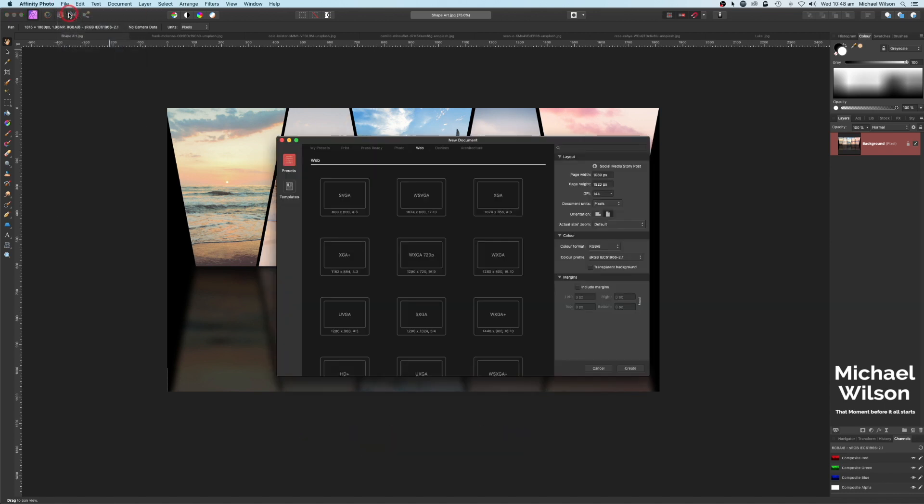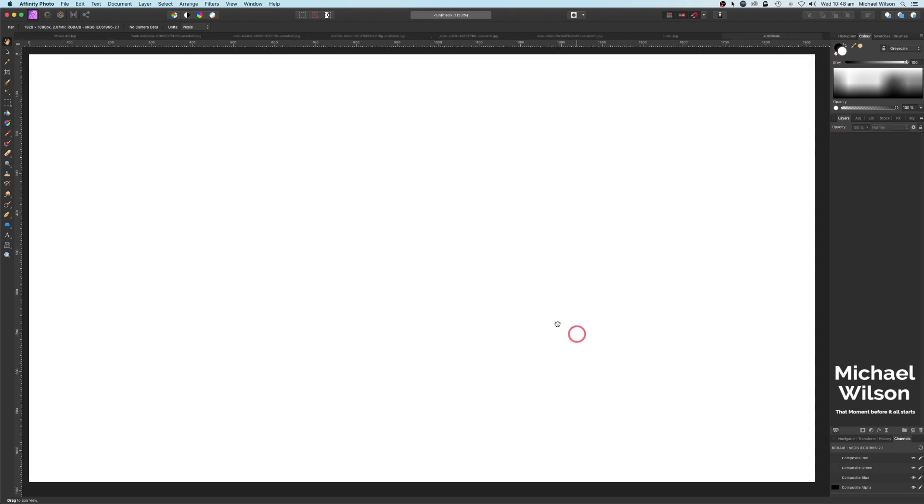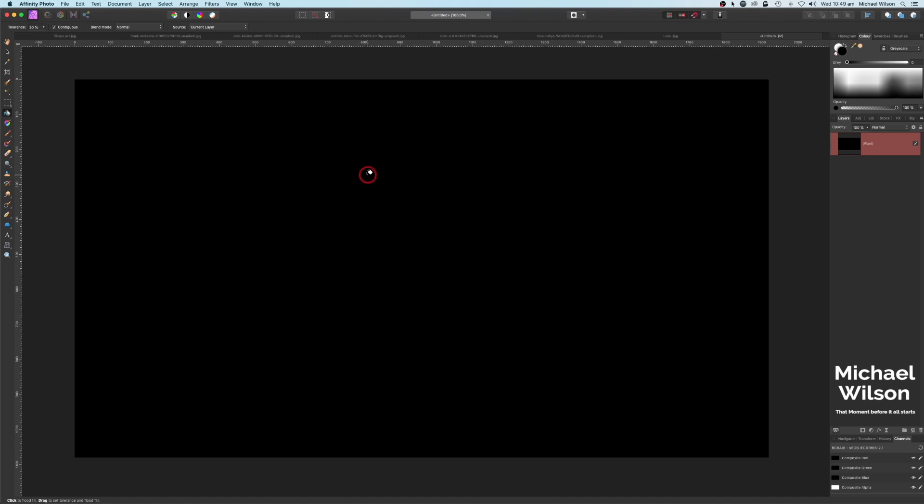Let's get started. Go up to File > New and use this template: 1080 by 720. Make sure the orientation is landscape and click Create. Make that a little bit smaller with Command Minus, then come down to New Pixel Layer and fill that pixel layer with black using the Flood Fill tool.